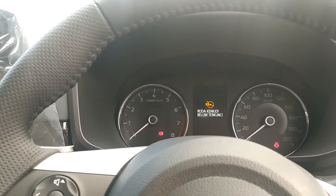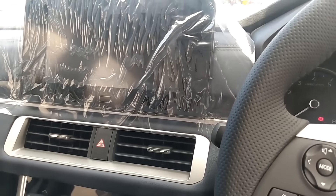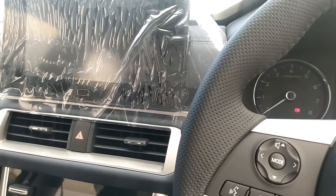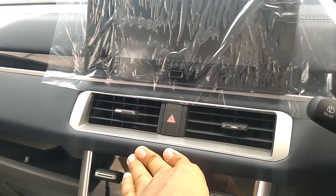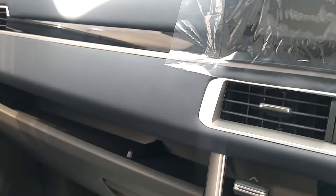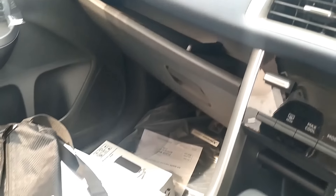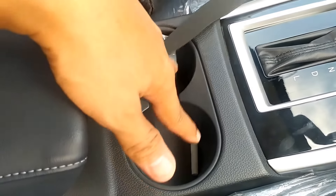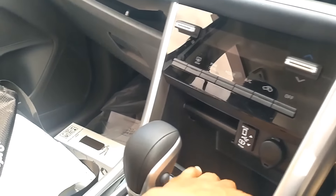Keren mobilnya. Terus apa lagi ya. Oh iya di sini ada soft touch semua. Lalu kemudian di bagian sini, tempat penyimpanannya yang ada di belakang cukup keren. Lalu kemudian di bawah sini ada cup holder dua. Dan di bawah sini ada tempat penyimpanan kecil lagi di bagian bawah, buat naro kartu.